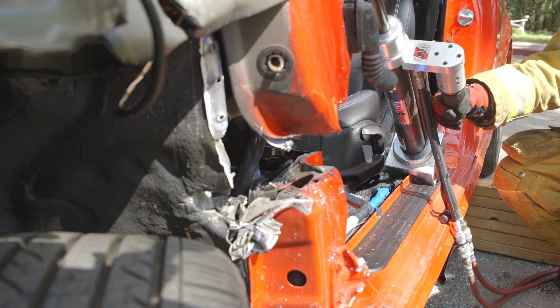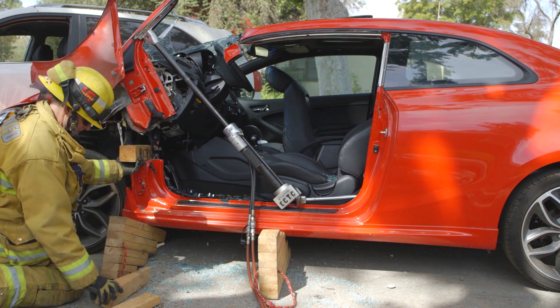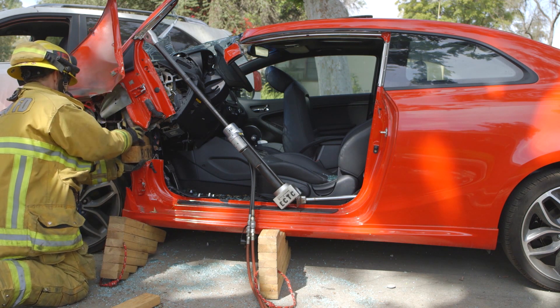The dash roll creates an obvious patient removal problem due to the ram positioning. To remove your patient, crib up the displaced dash and then you can safely remove the ram.